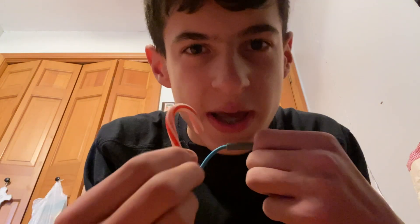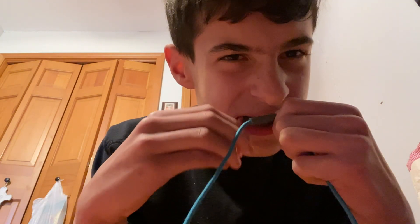Here I have a candy cane, because it is Christmas season, so let's get into it. Oh my god, it's so crunchy. I can't imagine something even more crunchier than this.